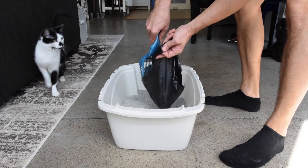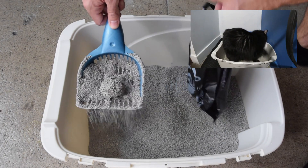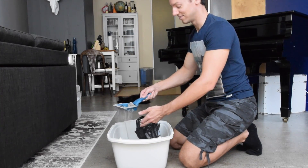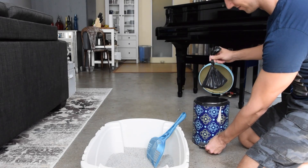This is especially important for cats who haven't quite gotten the hang of covering up their stuff, like Shorty. This way you won't need to change the litter box nearly as often, which makes your life easier and reduces its environmental impact.